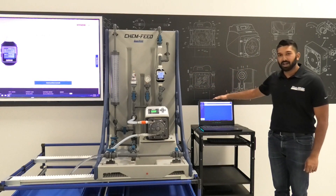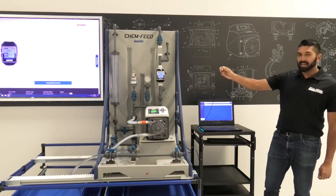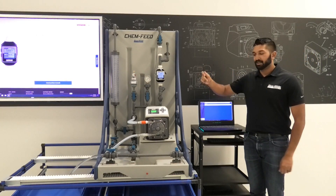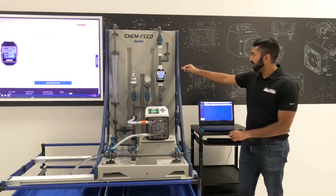We also have a laptop with the Blue Central software on it and a USB A to C cord. This is everything we'll need, so the first thing we'll do is plug in the cord into the meter.